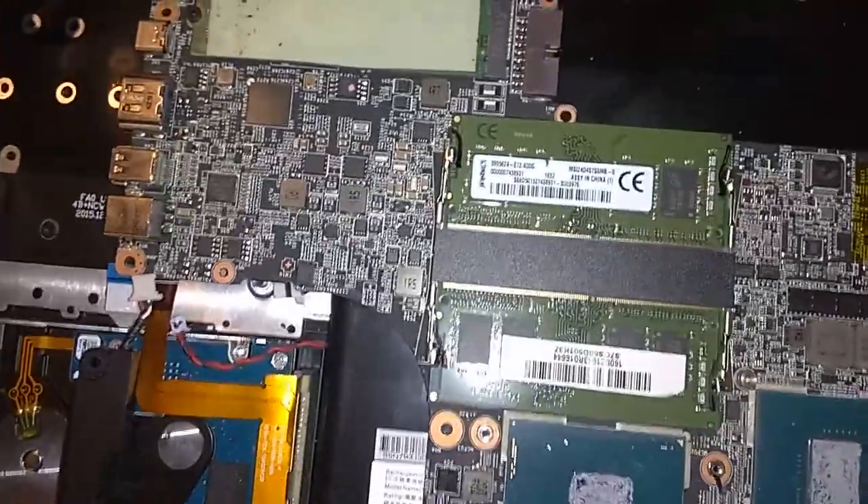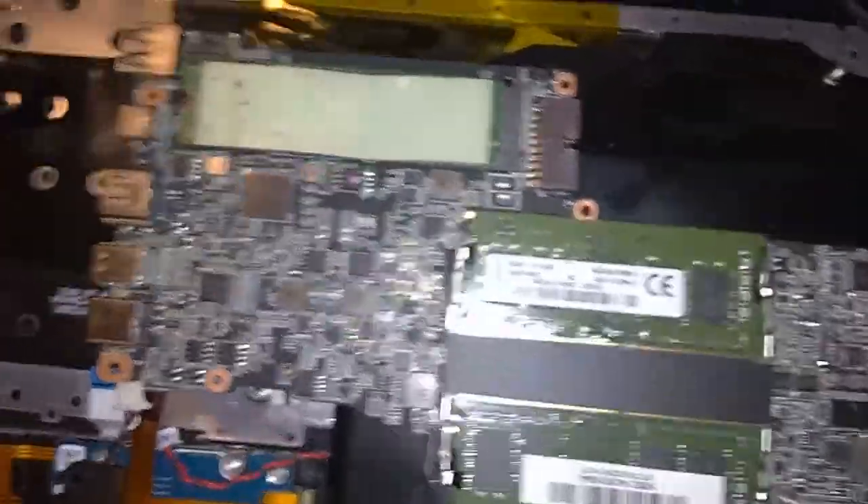Finally got it down to the motherboard. I didn't even take that long either — it was kind of easy. Easier than I thought.